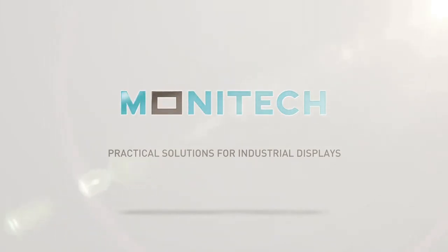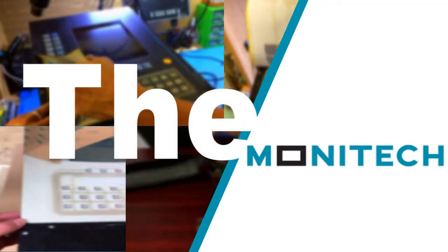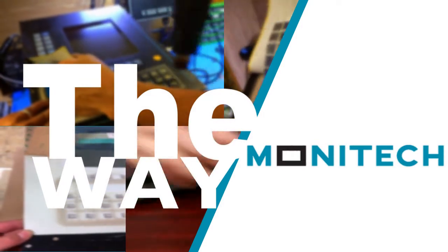Monotech, leading name for industrial display solutions in the world market today. Proudly providing solutions for all your industrial display needs for hundreds of legacy controllers. Visit us at Monotech.com.